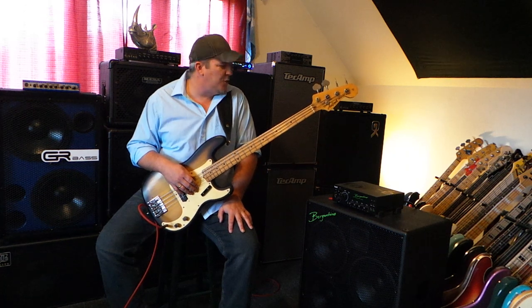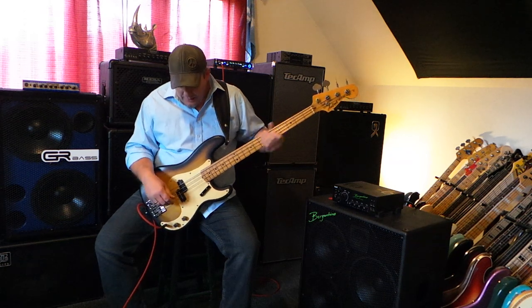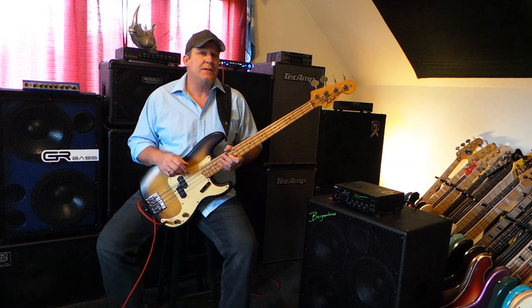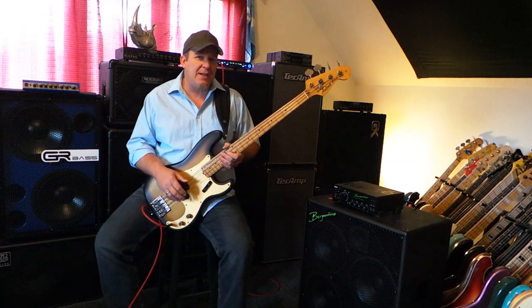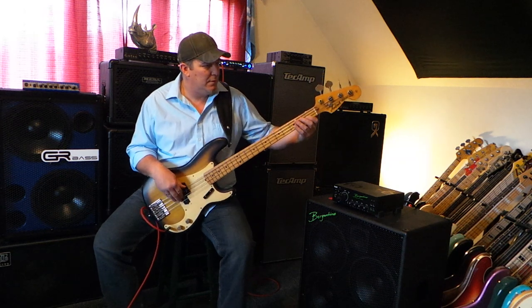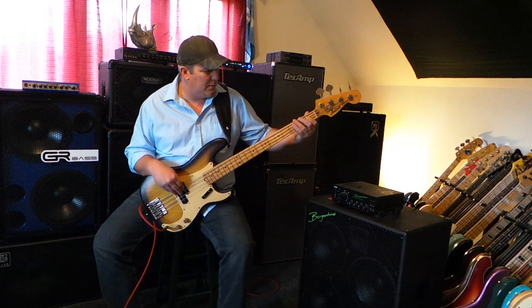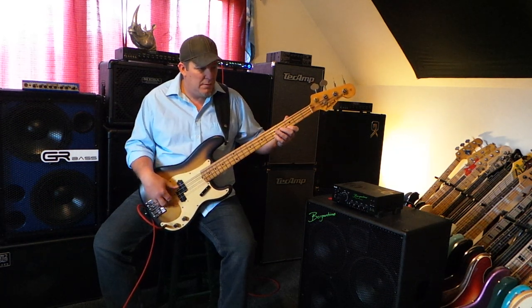I really think that makes a huge difference. I have a G&L that's like that too and I love it. I actually have a few basses like that — they're some of my favorites. The other thing I want to talk about is the pickups that I put in this instrument, which are the Nordstrand Powerblades passive P-bass pickups — fantastic sounding pickups.